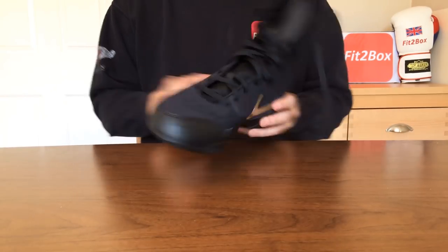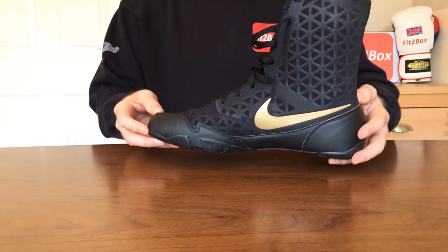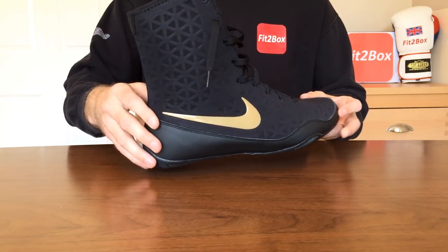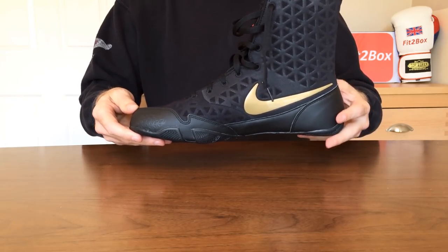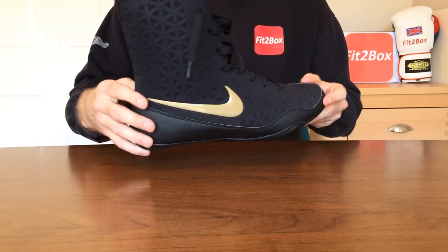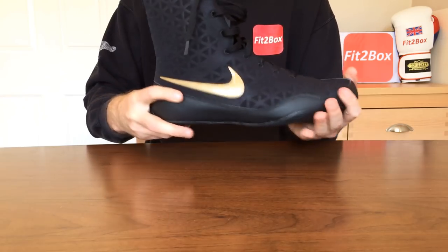Hello and welcome to the Fit2Box channel. Today I've got a review of the new Nike KO Boxing Boots. They're a really nice looking boot and a real refreshing statement from Nike of their boxing boot range. It's called the Nike KO Boxing Boot. As you know, I'm a very big fan of Nike's boxing boots over the years, especially the Hyper KOs of which I own about three pairs. But this is a really welcome addition to the range.